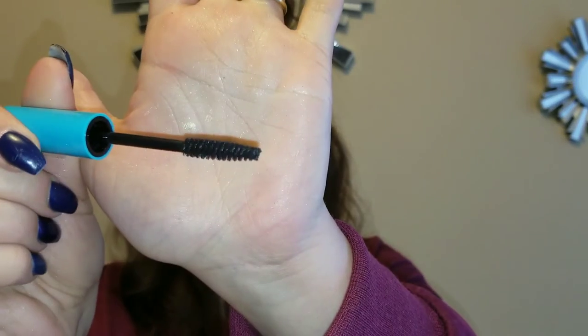For my bottom lashes I am going to use the Wet and Wild Mega Wear Mascara in the color Very Black. The reason I got this one was because it's a lot smaller, and I'm hoping it does its job.